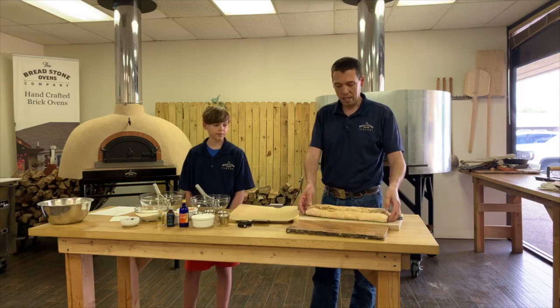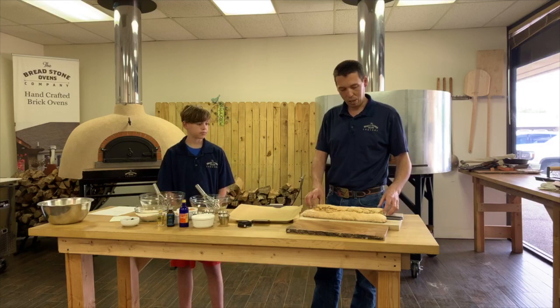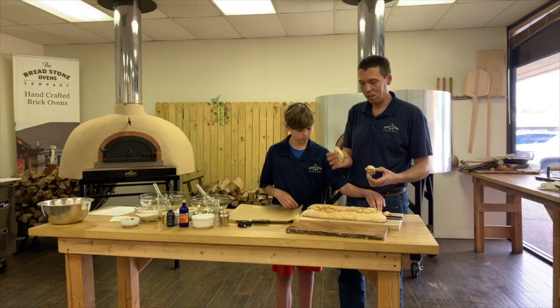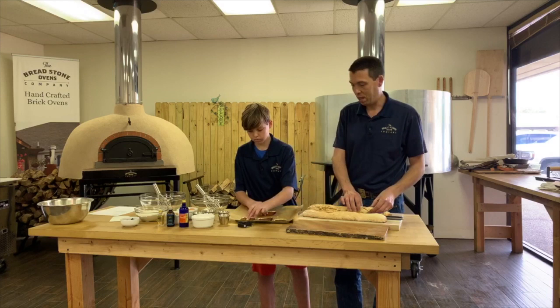As with every recipe we do, we want to make sure you see the finished product, so we made some ahead of time. Here is what the biscotti looks like before you cut it, and we've cut some as well. Those are the slices we make — they're about three-quarters of an inch thick, cut kind of on the diagonal.